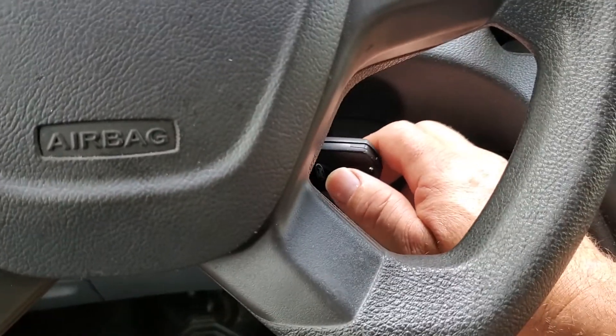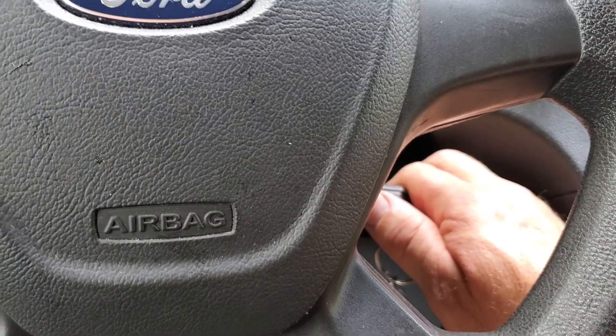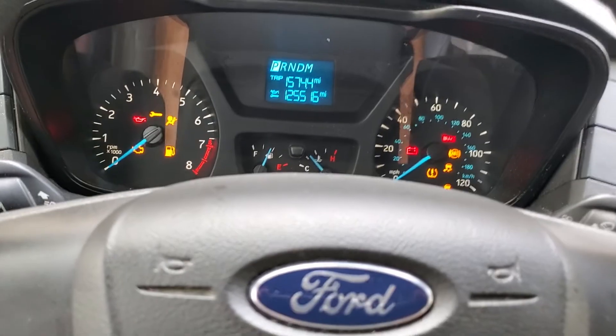You're going to want to turn the key to the on position — if you have the key rather than the push button — and you're going to press the accelerator pedal and the brake pedal immediately and just continue to hold them down. So key on, pedals down.